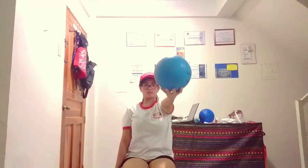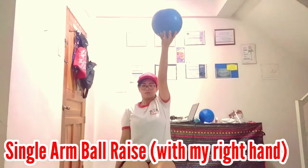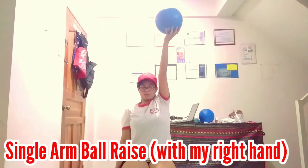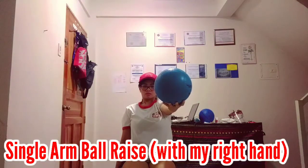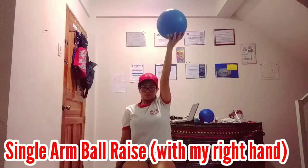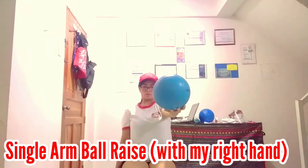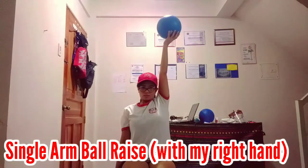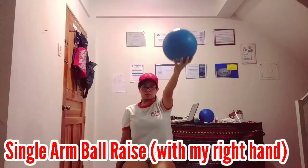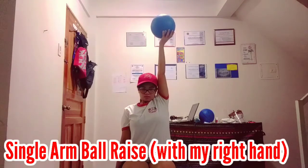This time we're going to do the single arm ball raise. Right now I'm doing it with my right hand, and later I'll show you how I do it with my left hand. Just like the ball raise, you have to hold for at least three seconds, then go upward and return to shoulder level. You have to do it at least 20 times.